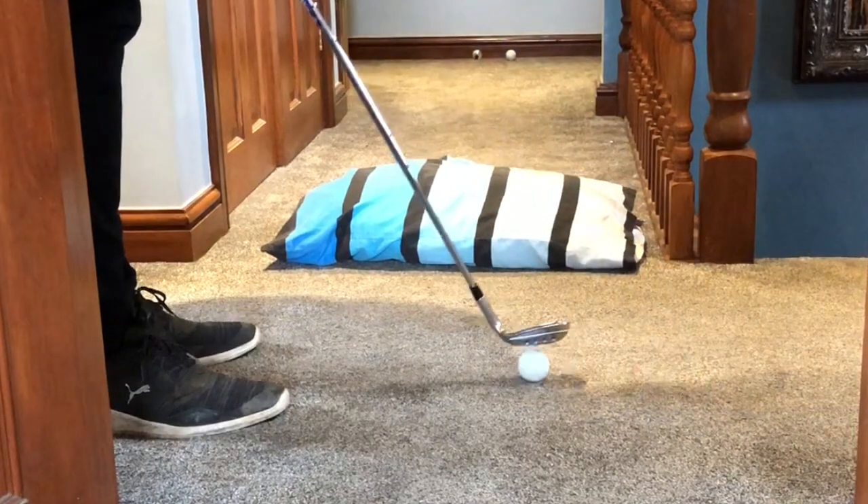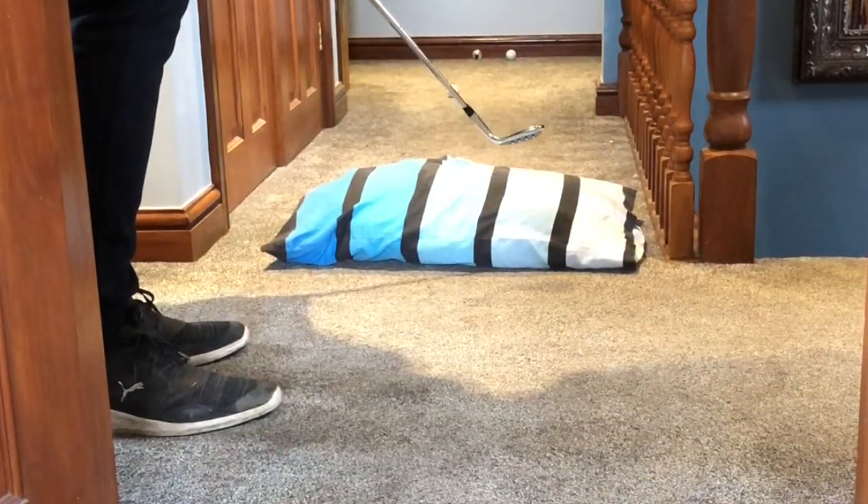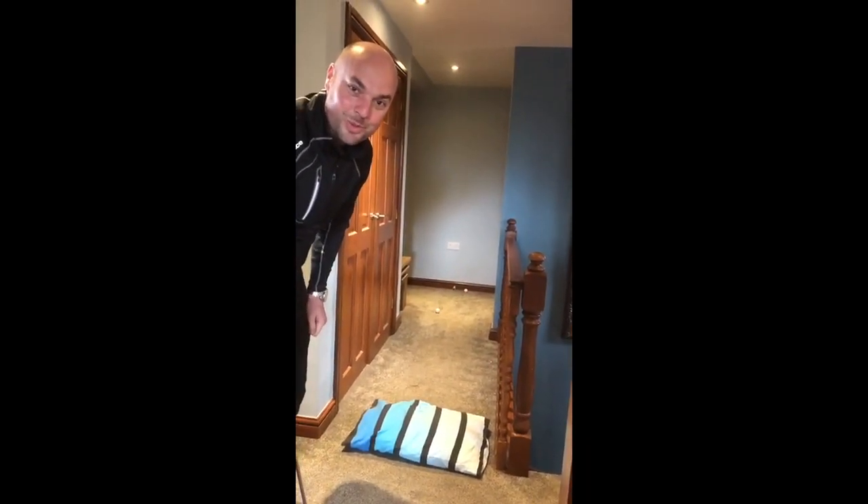Too hard. Perfect. Try it, but be careful. Don't put the ball through the wall.